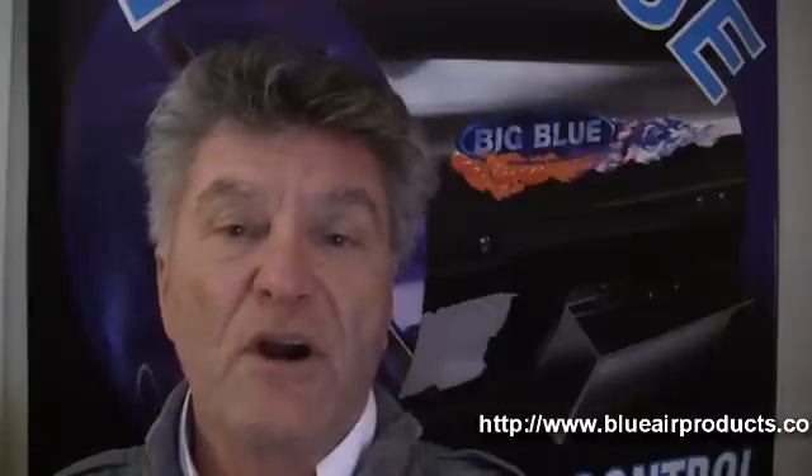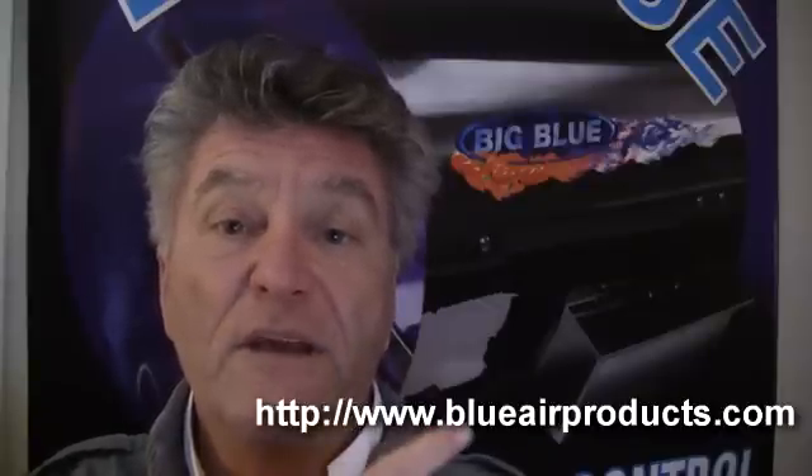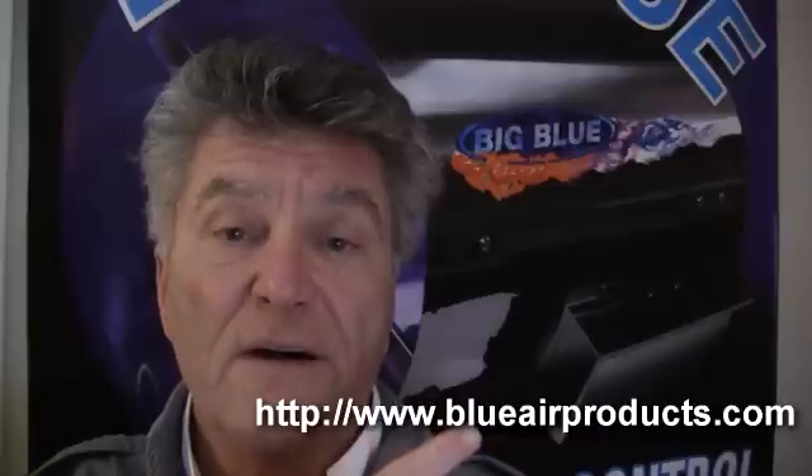Scott here, the Ozone Guy with Big Blue. This is one in several videos that we'll be producing to answer those questions that come to us by way of email under our frequently asked questions tab on our website www.blueairproducts.com.